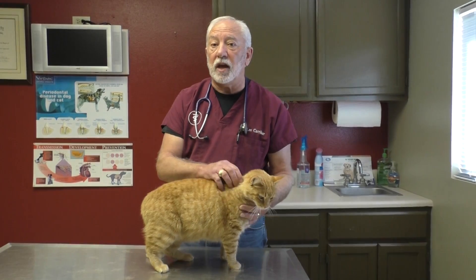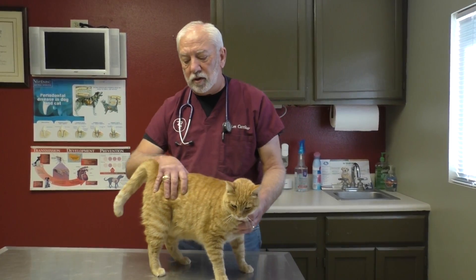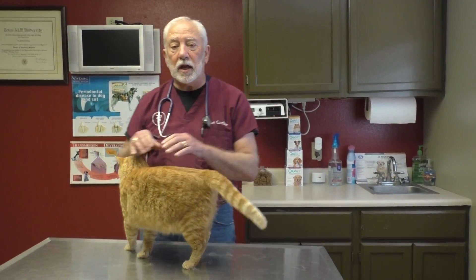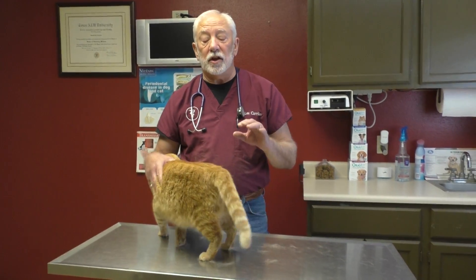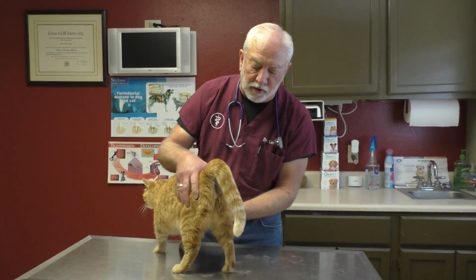The next thing in line is the bladder — bladders can have cancers in them too. It's kind of hard to feel at first, but as you get used to it you'll notice the bladder changes in size day to day depending on when the cat last urinated. Especially if your cat has urinary tract infections, urinary tract inflammations, or has been diagnosed with feline idiopathic cystitis (FIC), you need to know how to palpate the bladder.